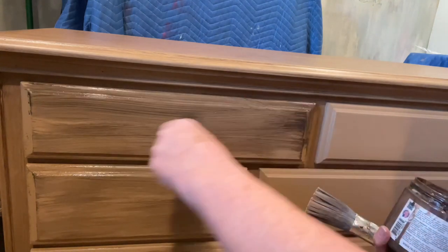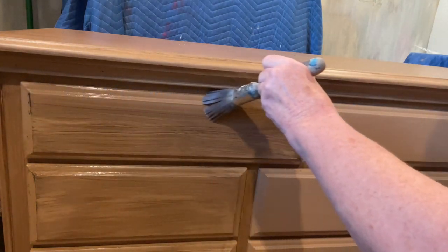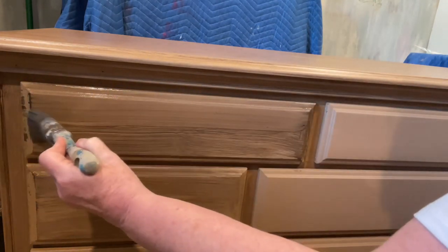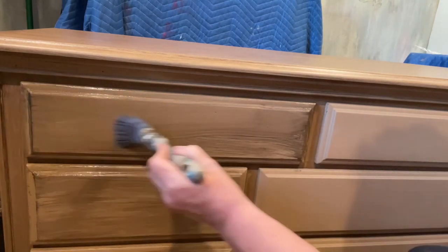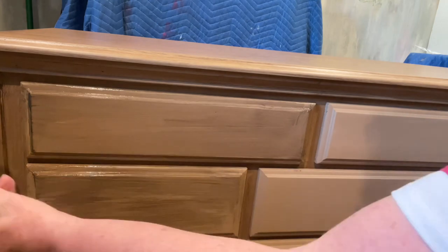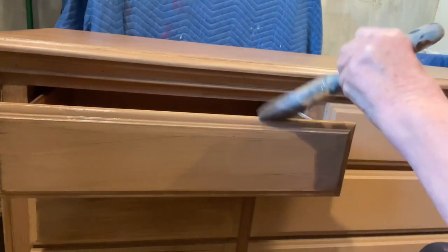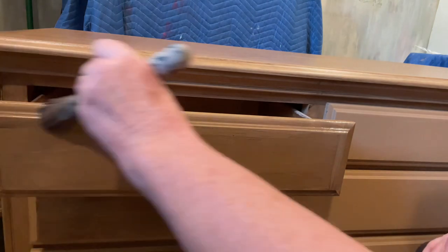Ideally you want a piece for this technique that has drawers that are inset, not overlapping the frame — so you're not having to pull the drawers out, push them in, paint the frame, and then put the drawers back in. As I mentioned, I'm applying the glazing base with that chip brush and then going over it with the synthetic bristle brush. You only want to work in small sections, because even though you've got a longer open time using the glazing base, you want to make sure you're not working on too big a section at a time.